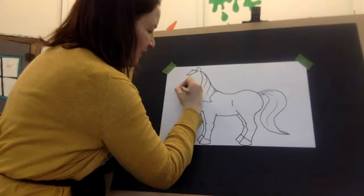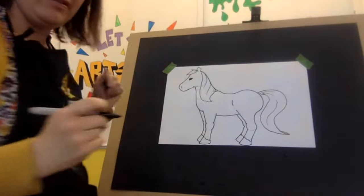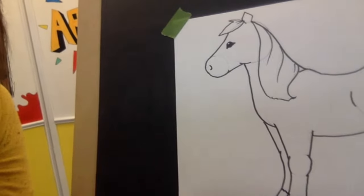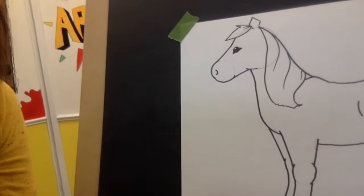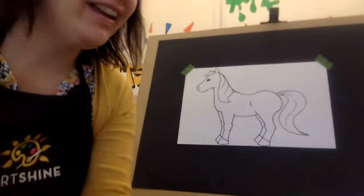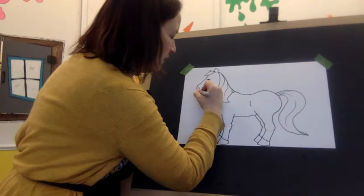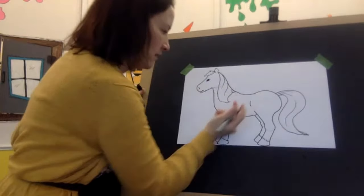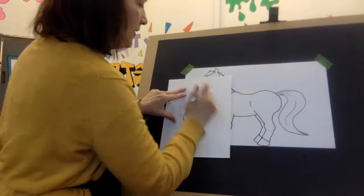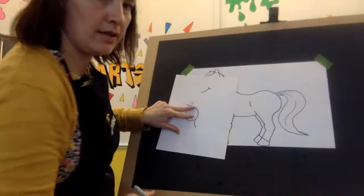I'll zoom that in so you can see. And now a backwards letter C for the nostril — it's like a flattened, backwards letter C. And I'm going to give her a little smile, which looks like a curved letter T. So a curved letter T for the smile — like this. Can you see that? I'll zoom in so you can see it on the pony. Isn't she cute?